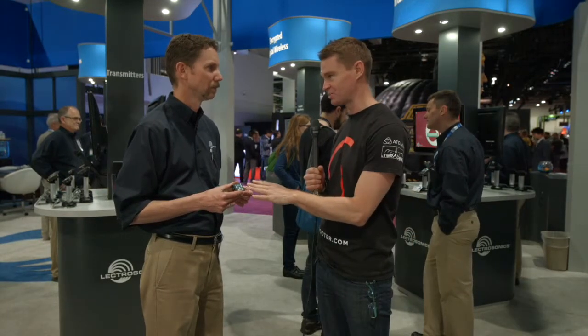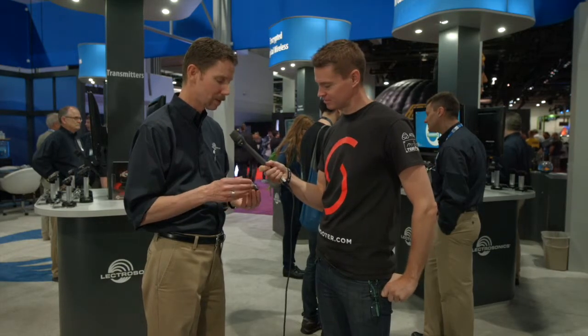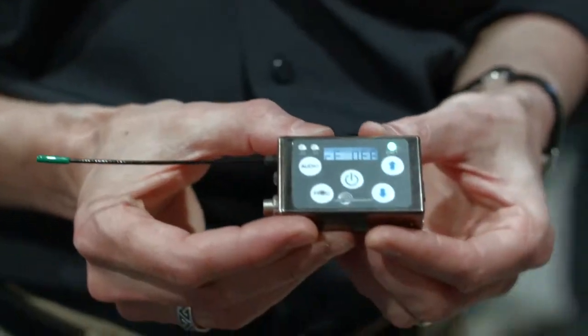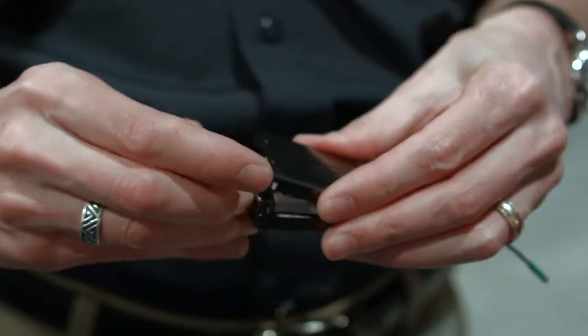Hi, it's Matt here for Newshooter.com at NAB 2015. I'm with Carl Winkler from Lectrosonics. This is your brand new radio mic transmitter. Yes, the SSM — that stands for Super Slight Micro — and the design goal was to get it as small and light as possible. It's two-thirds the size and weight of our smallest, which is the SMV. Very small.